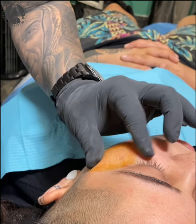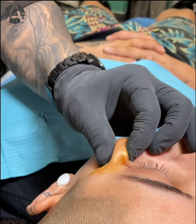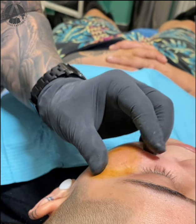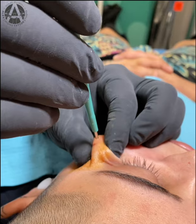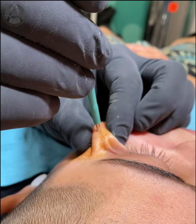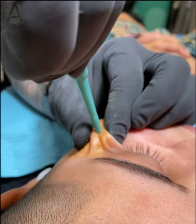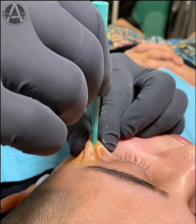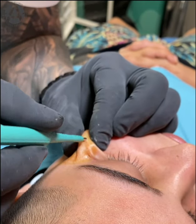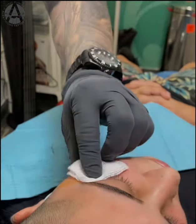I'm about to do the punch biopsy with a special needle for this type of procedure. I'm ready for the incision right now. I'm going to pass through the epidermis — I've already passed the epidermis at this point.